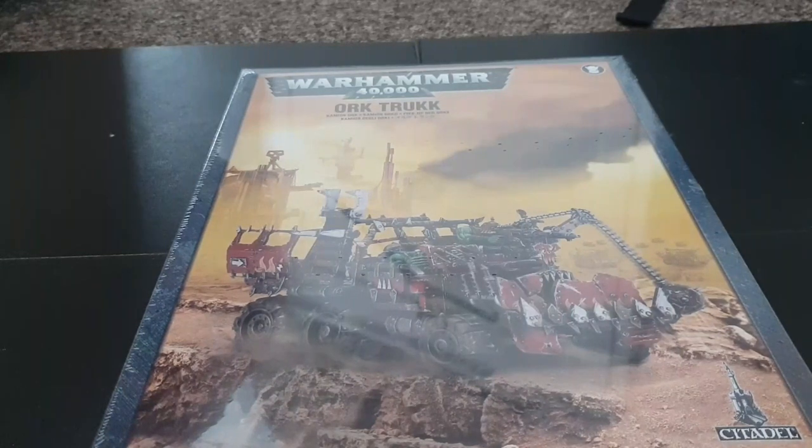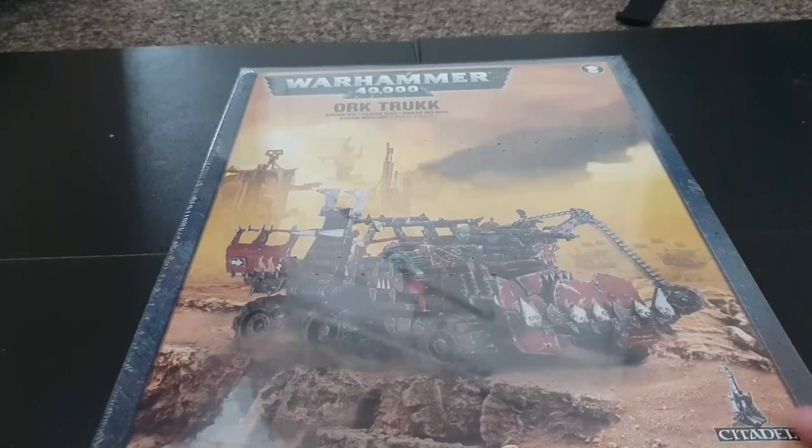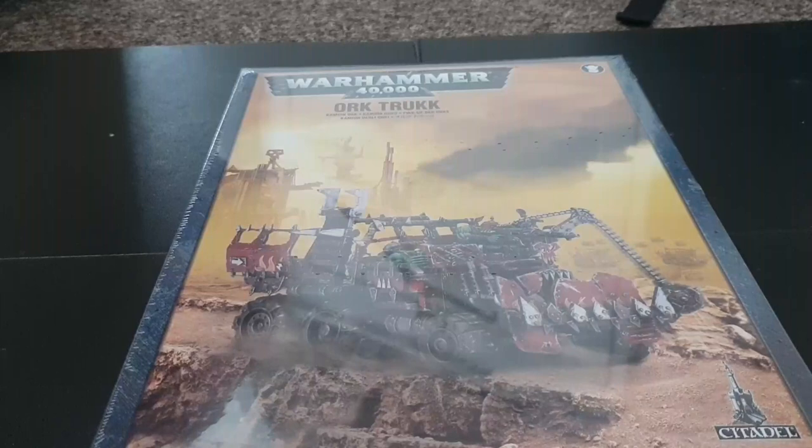Now I know what you're thinking — you're thinking it's Orktober so I'm going to be raving about Orks. I've been raving about Orks since I was about 12 years old and I'll probably continue to do it until the day I die. That being said, I can spot some faults in some of the Ork line. But this Truck isn't one of them. The Battle Wagon also isn't one of them.